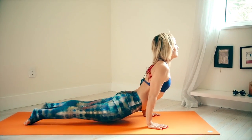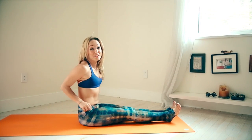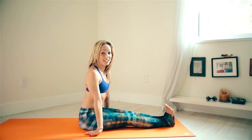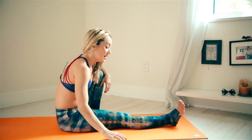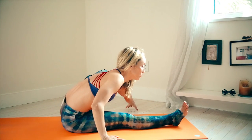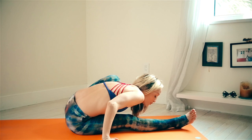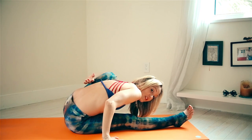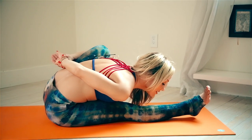Exhale chaturanga dandasana, inhale upward facing, exhale downward facing, come on forward — we're going to do the other side. If you're watching and joining, just focus on the breath, let a nice even pace come, don't rush the process. Bend the left knee — your left sitting bone will come off the ground, that's totally acceptable, don't try to keep it down. Lean your sternum forward to the right, slowly drop your chest. As the left knee wants to come out to the side, pull it in. Drop the left shoulder forward and around, aiming the shin into the armpit.